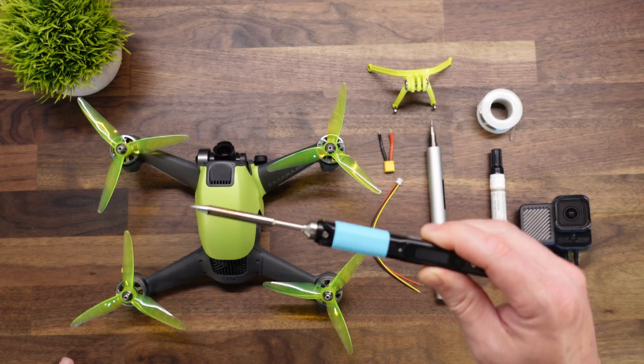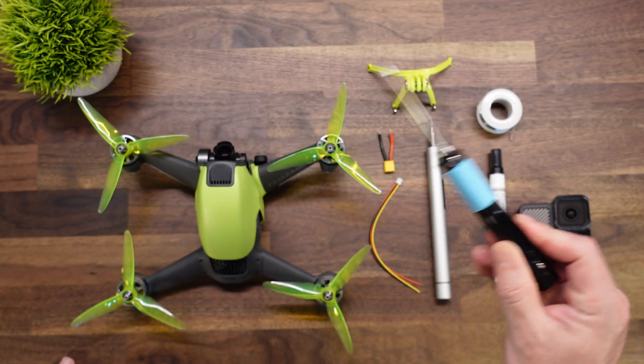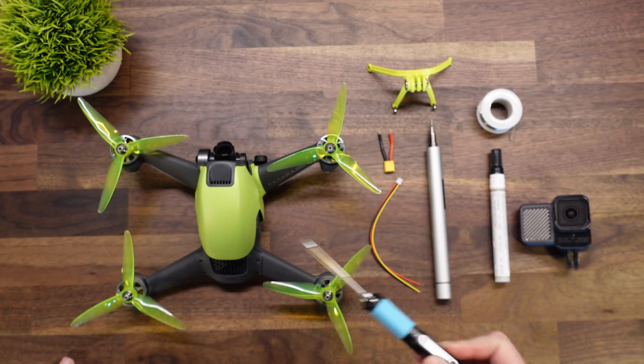This is the Pinecil soldering iron — very good soldering iron. Links are down in the description below. I know you guys usually ask what type of tools I use, so here we go.